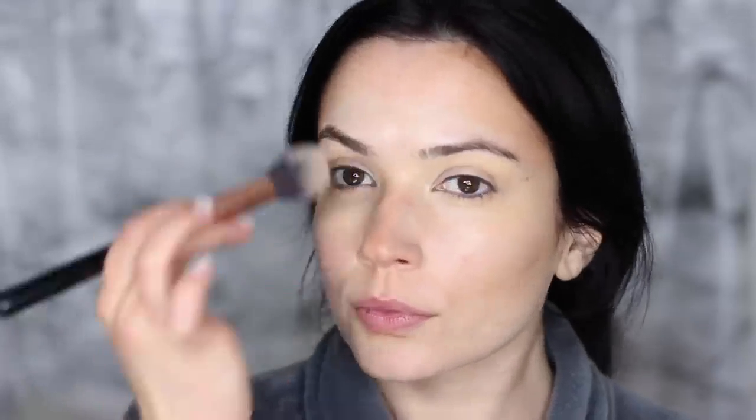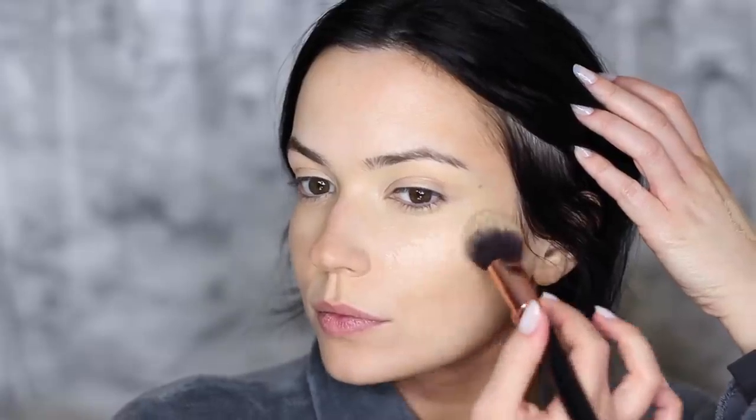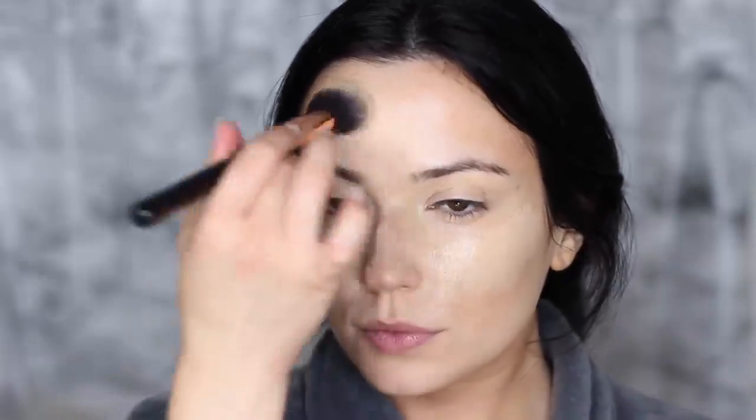Don't worry if it looks a little messy, because next we're going to take our foundation. This is a lightweight medium coverage foundation — make sure you only use a very small amount, as a little goes a long way since this is only our first step in the foundation routine. This goes over everything we've already applied. I promise you it really glows from within — it's very subtle and understated, which is what this entire look is about. I'm using a mix of the F41 and the sponge, pressing the product in at each step for that perfect finish.